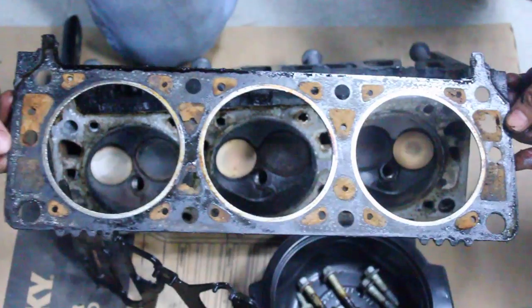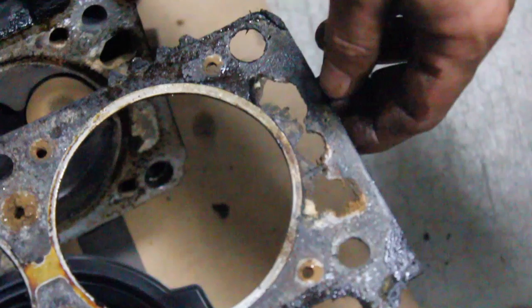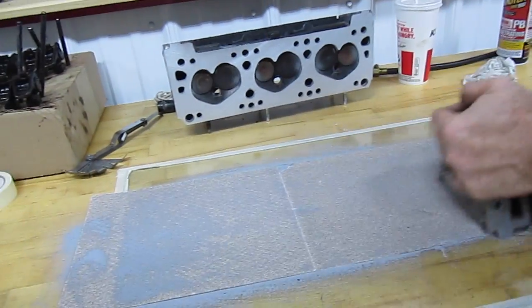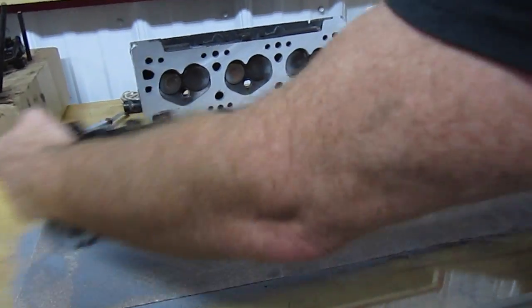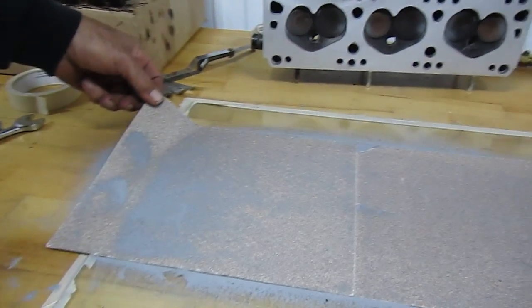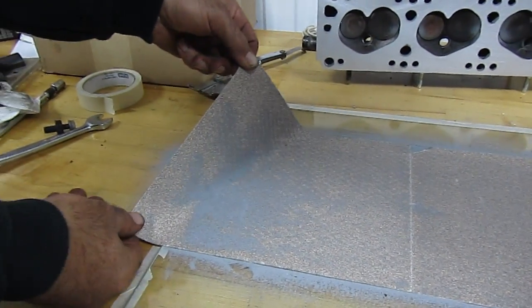Now let's take a look at this head gasket — you can see it's blown through. So here's the magic to the whole situation: we put down about five dollars worth of sandpaper, and you can see how we're starting to make some progress with the sandpaper.